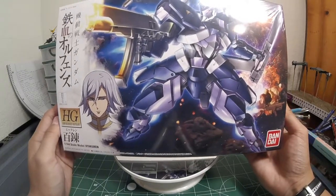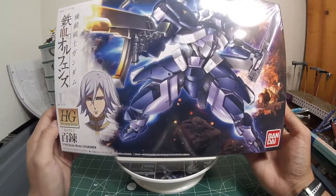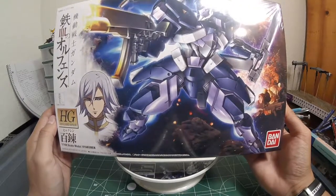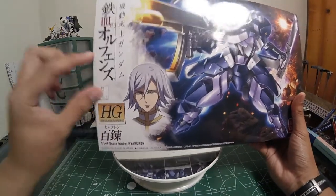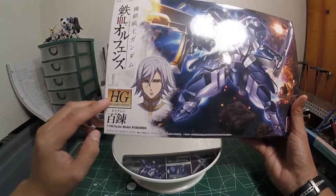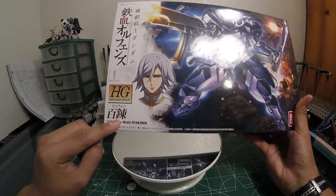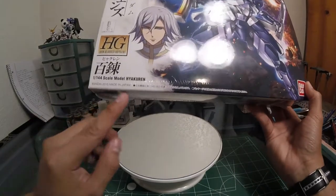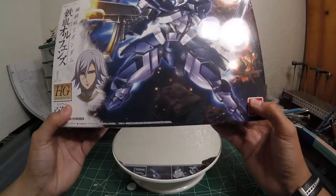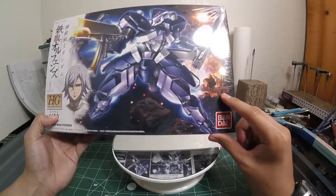Overall, once again, awesome front box art. In fact, I gotta see who the illustrator is because the Hyakurin just looks really freaking great. You got the Ironblood Orphans logo, both of them right here — High-Grade Ironblood Orphans. Hyakurin, I believe this is in kanji. Bandai 2015. You got Amita's Hyakurin in the background, which is pretty awesome.